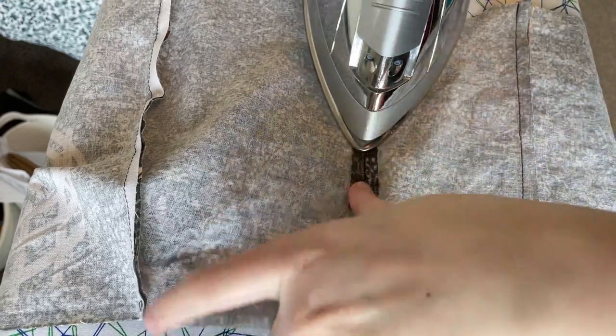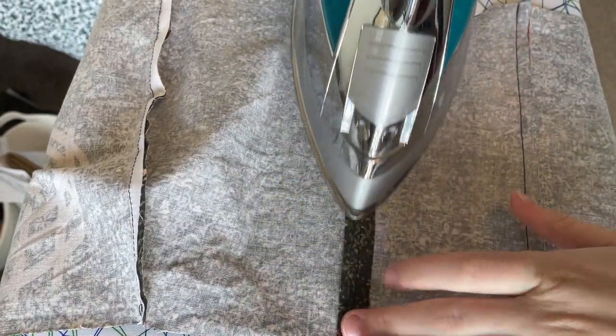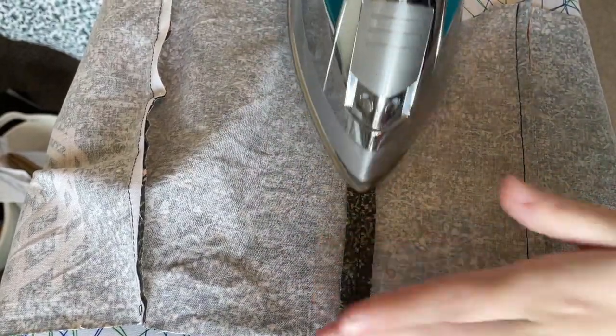Once that was together, I ironed the seams open if they were a flat seam, and to one side for the curved seam on the side fronts.